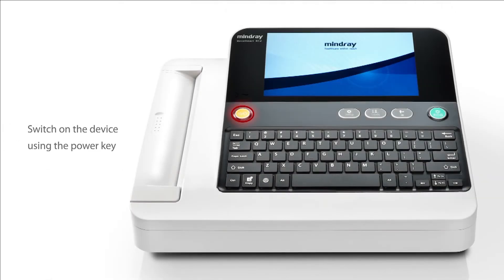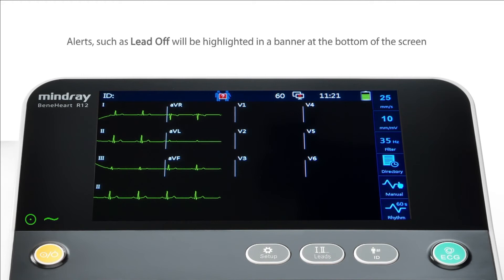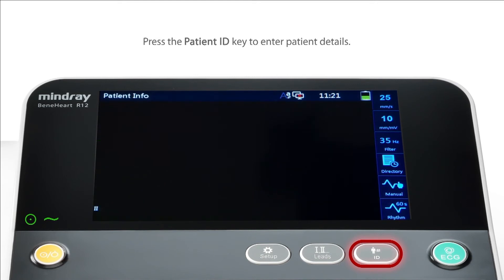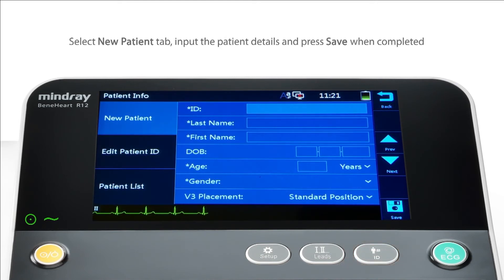Switch on the device using the power key. Alerts such as Lead Off will be highlighted in a banner at the bottom of the screen. Press the Patient ID key to enter patient details. Select the New Patient tab and input the patient details as shown.